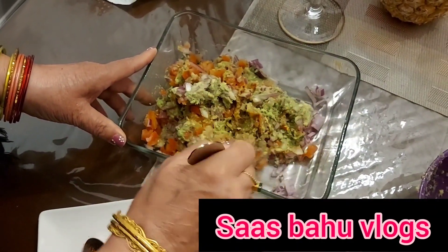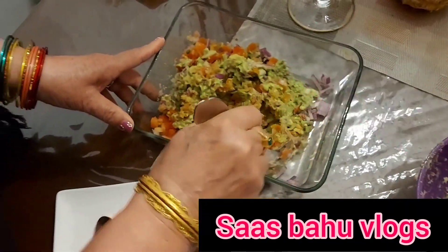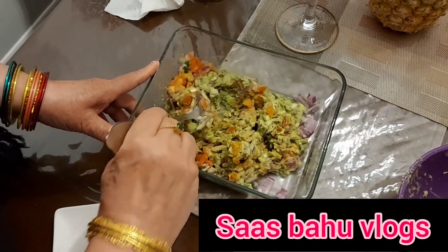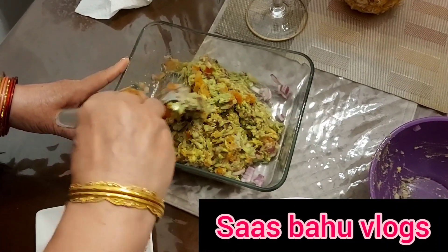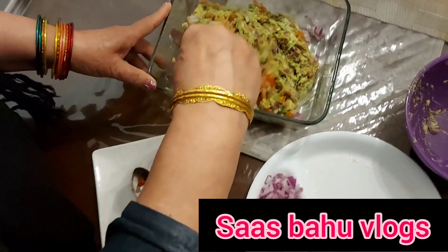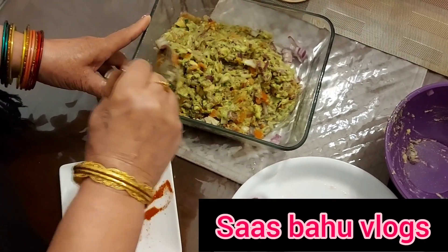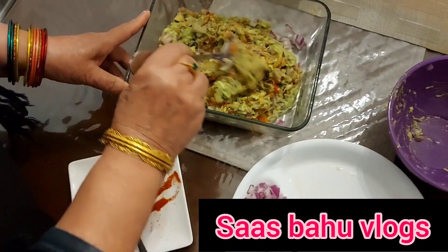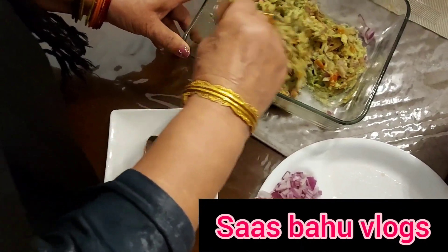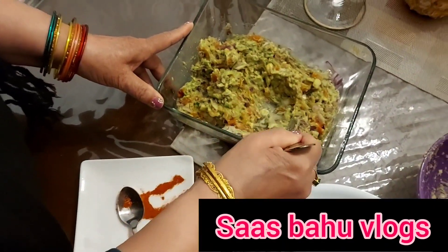I will mix it well. When you eat food, you will be able to mix it well. It's very nice to eat in the morning — it's healthy and good to eat in the morning.